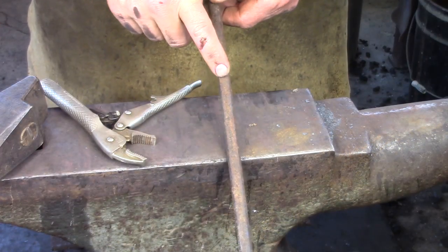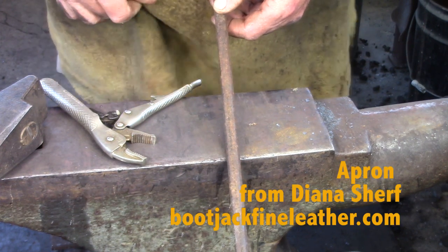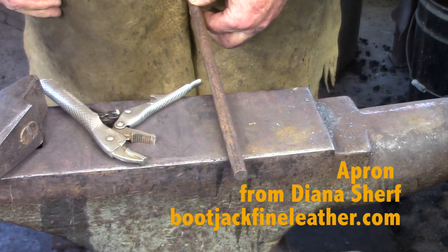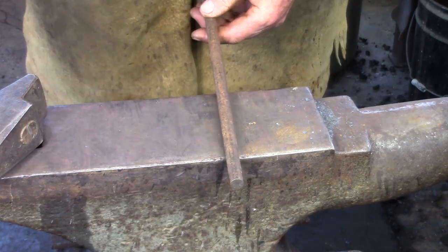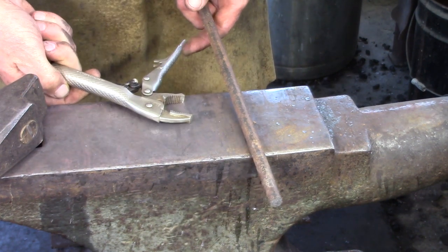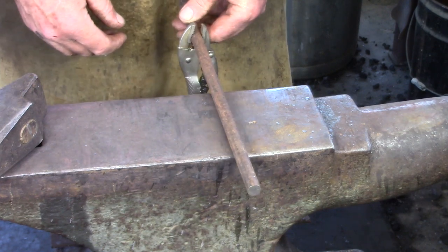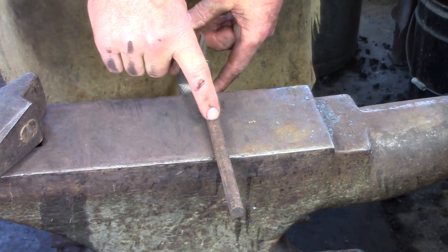Another issue in punching round bar is actually holding the stock. My apron is very soft — I believe it's elk — so I can scrunch up my apron and hold the bar reasonably securely. If that's not available to you, I've got some automatic adjusting vice grip type things. I think these are made by Lockjaw, and I can just clamp that on and hold the bar between my legs securely.